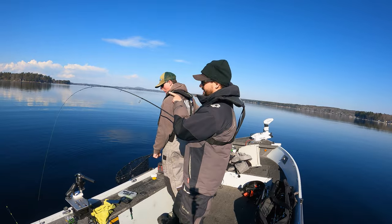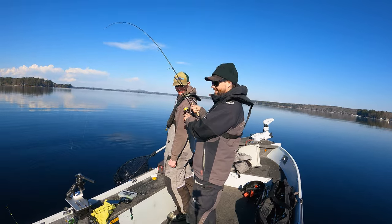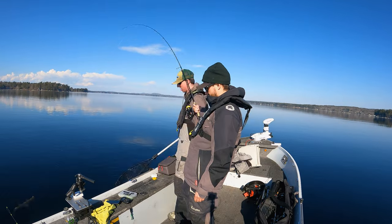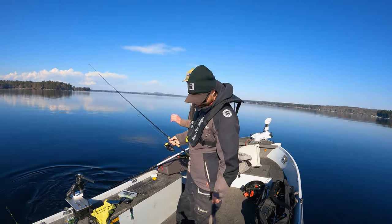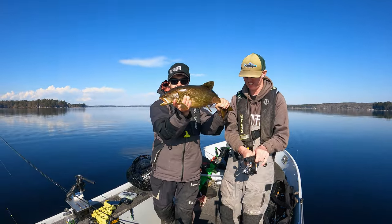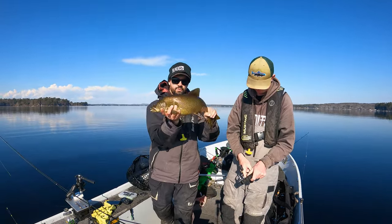Oh yeah, there is nothing better than this right here. See that rod bend? Nothing better than that. Just slamming these fish home. Another one falls to the Domeki style head folks, and the little two inch swim bait.